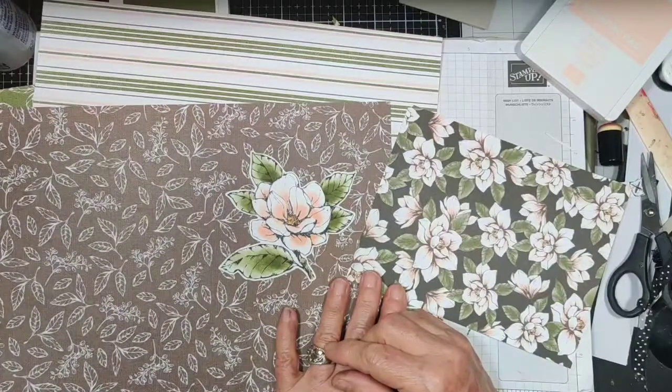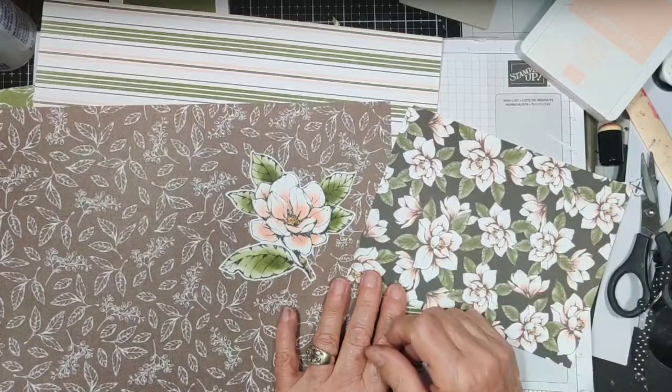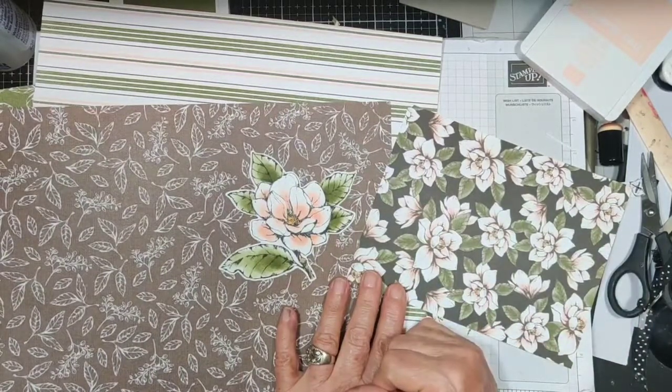Also, if you need a Stampin' Up demonstrator, I'd be glad to help you with anything that you might need. That information is down below along with all the supplies we'll be using today.